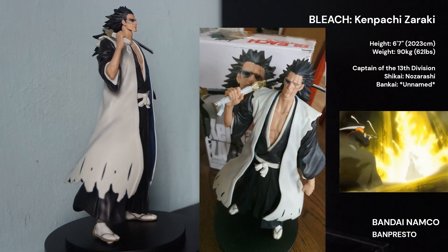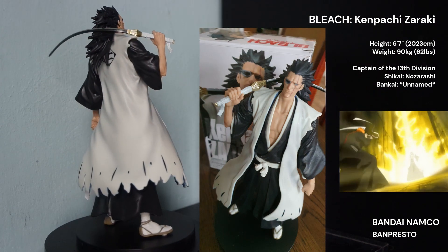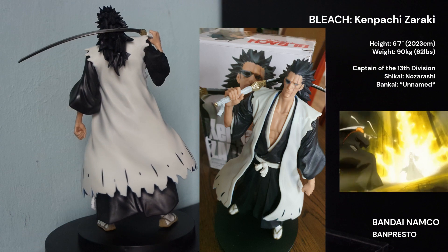So yeah, another one of my favourite characters from Bleach. Hope you enjoyed!